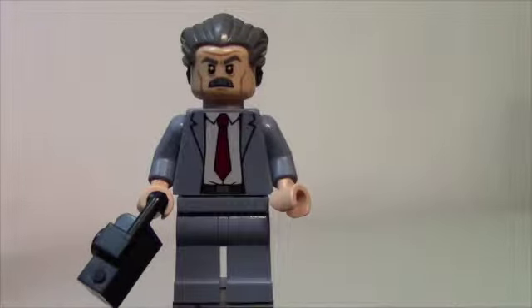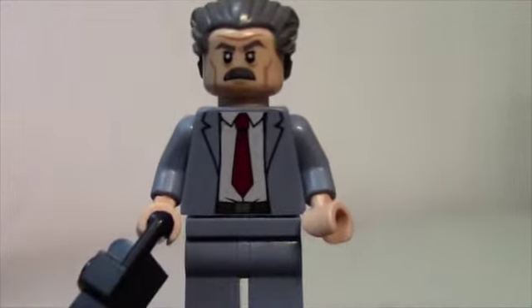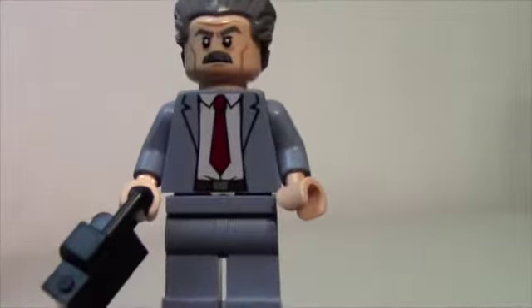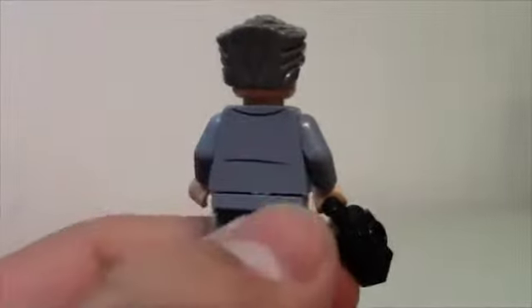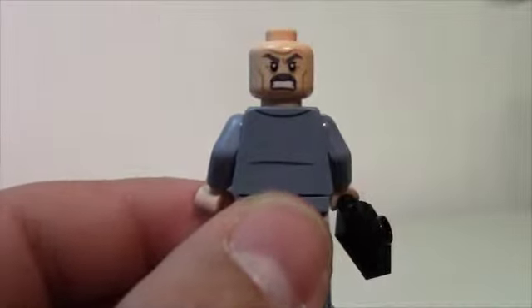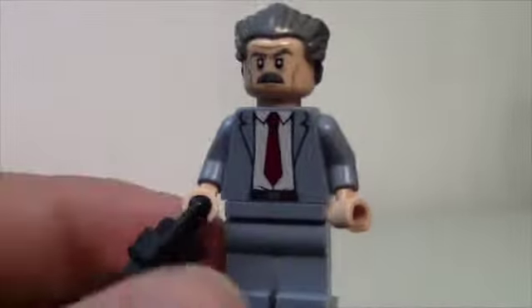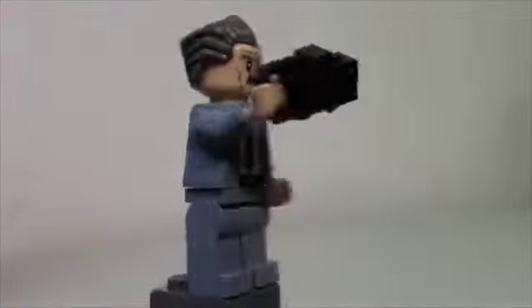Here's a look at J. Jonah Jameson. He is an awesome looking figure — he is Peter Parker's boss, or Spider-Man's boss, at the Daily Bugle. He's got an awesome suit on, just a three-piece suit, and it looks cool. He does have a little bit of back printing — the collar and a line — and double-sided facial printing. This is more like an uptight face, like he is all the time in the films. He probably has high blood pressure from all his anger. He does come with a camera because he is a news editor, so he always needs to take pictures.